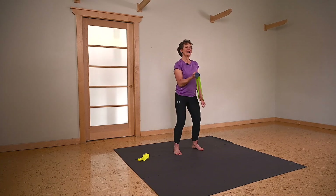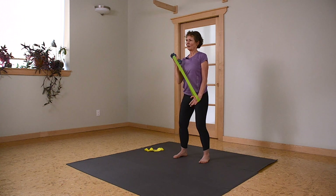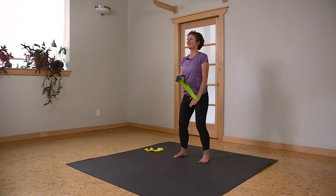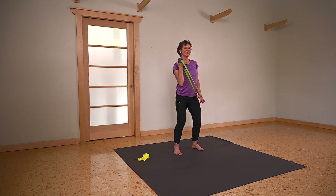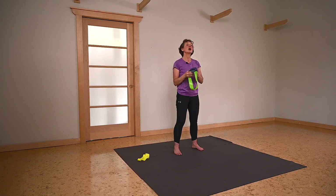Breath in and exhale. Right shoulder blade is tucked back — that loop wants to pull it forward, but you're keeping it tucked the whole time. You should be halfway through the set at five. Now biceps is going to be on this side, holding the loop band.